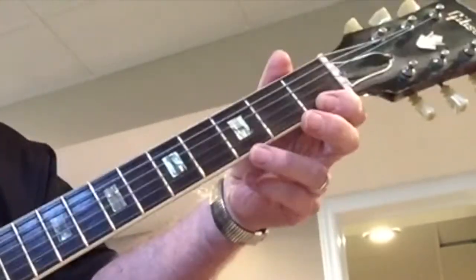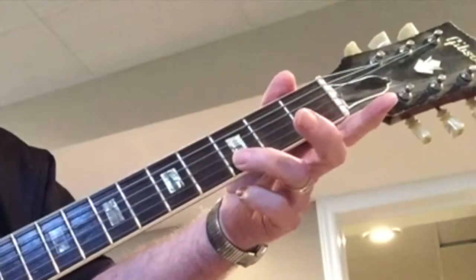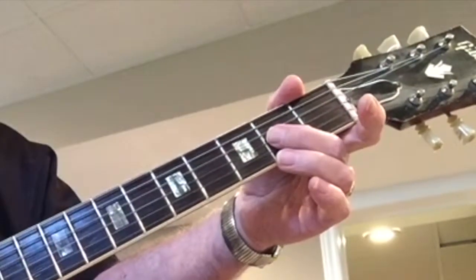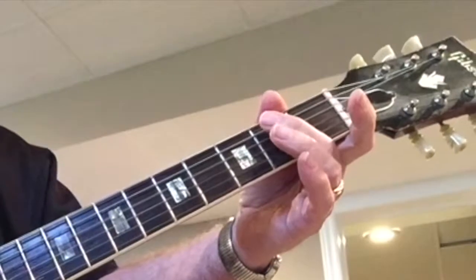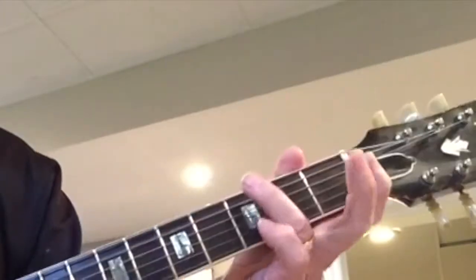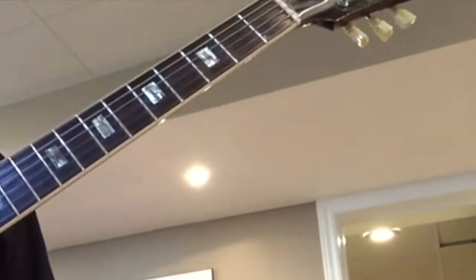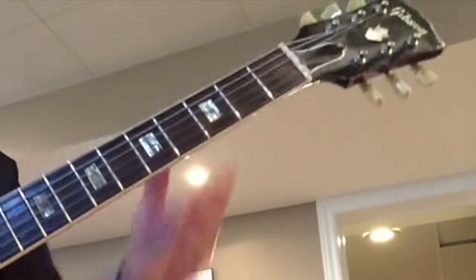Okay, I'll do it again a little quicker. So you work on that for a while, and then you try the same scale but going up.